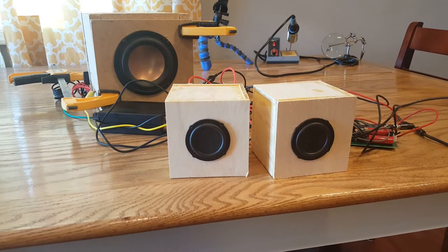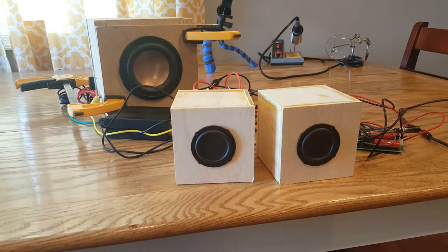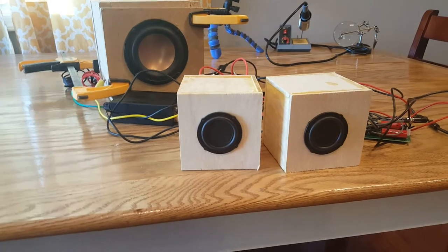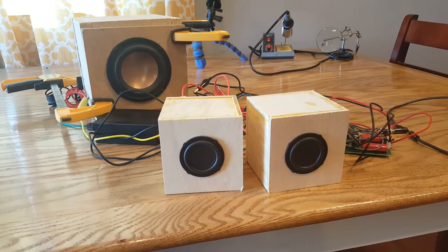Hey YouTube, we are back again and I need your help in our next speaker design. I wanted to give you an idea of the speakers I think I'm going to use for this next design. I'm going to be using probably these two BMR speakers and maybe a woofer and make it a 2.1 setup, and I kind of want to show you what goes into doing this before I actually ask for your help.